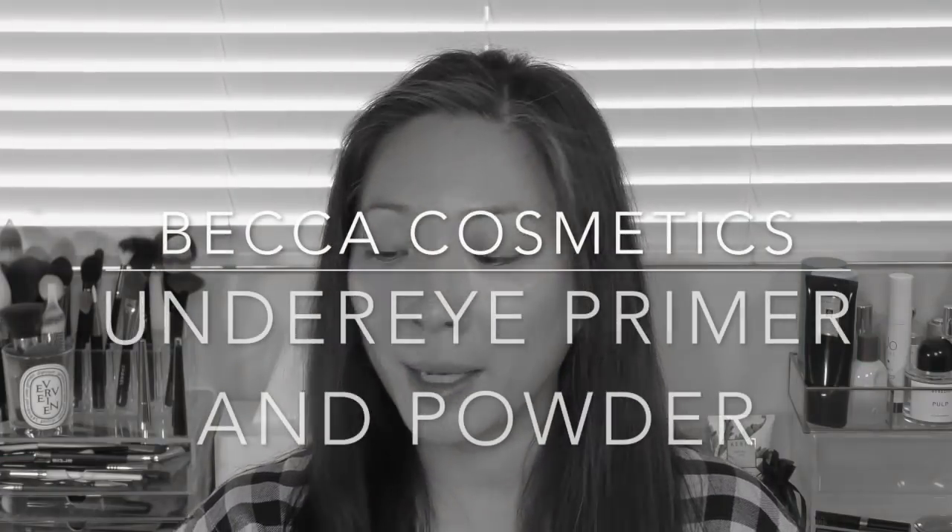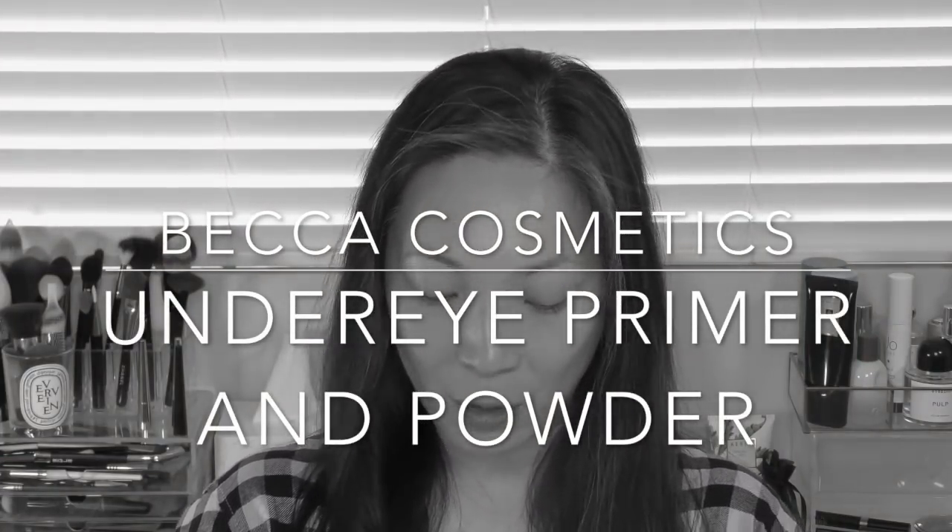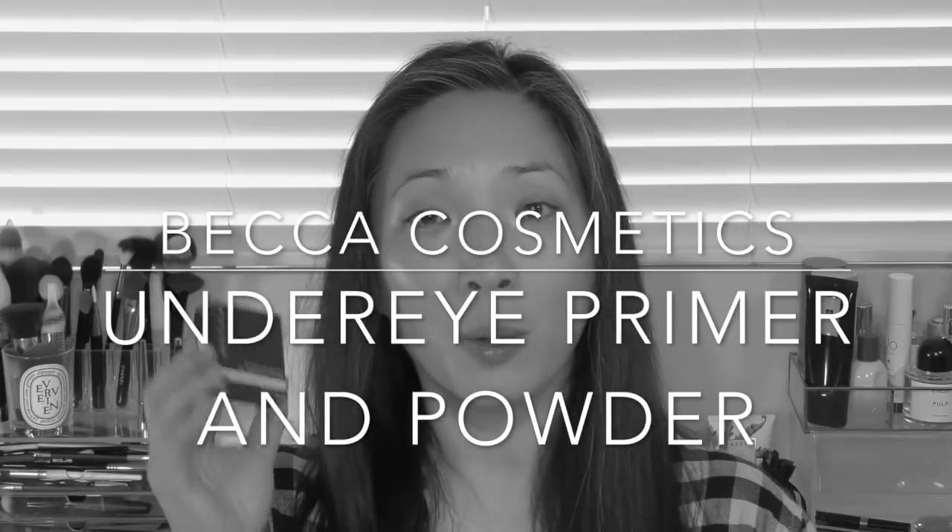Hey guys, welcome back to my channel. Today I've got an interesting video for you. I'm going to be testing out the new Becca Under Eye Brightening Setting Powder and the Anti-Fatigue Under Eye Primer. I'm going to do one eye with the new Becca Powder and then one eye with the new Viseart Seamless Setting Powder — this one I've been using for a couple of weeks and I really love it. I want to compare the two and see how this works over the primer and concealer. If you're interested in seeing me test out these products and do a full day wear test, just keep on watching.